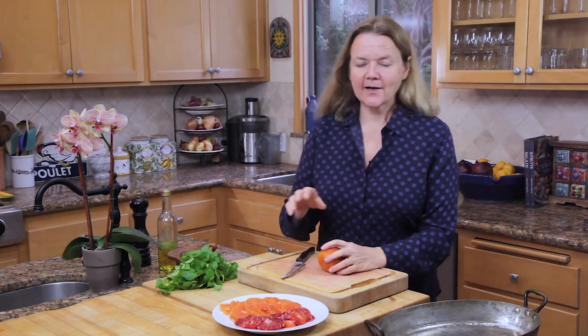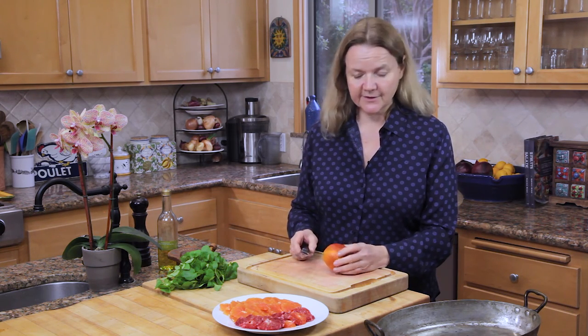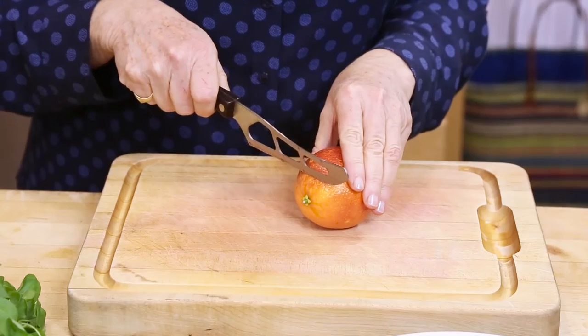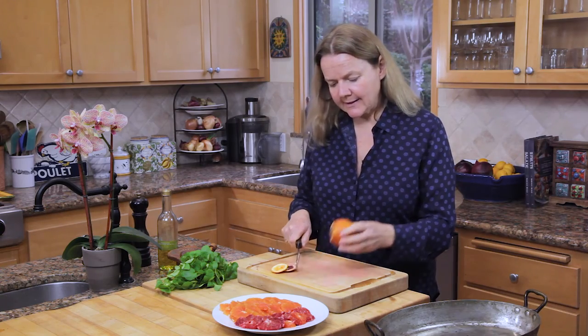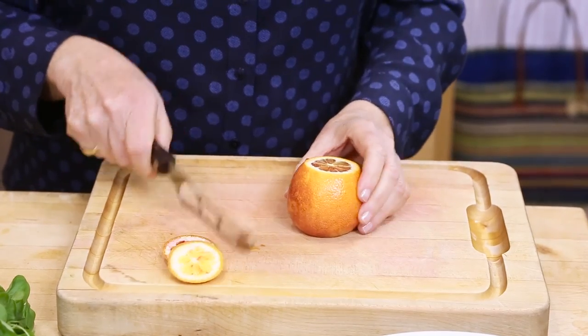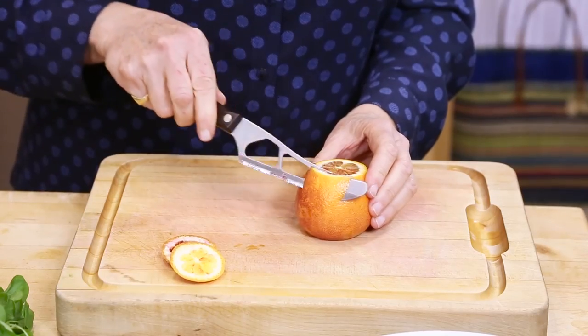So the duck's in the oven, and now we're going to prepare the oranges. To do this, you need a sharp knife, preferably a serrated one if you have it. I'm going to show you the technique. Cut the top and the bottom of the orange, then stand it on end. Use your knife to follow the contour of the orange to cut away the skin and the pith, like so.